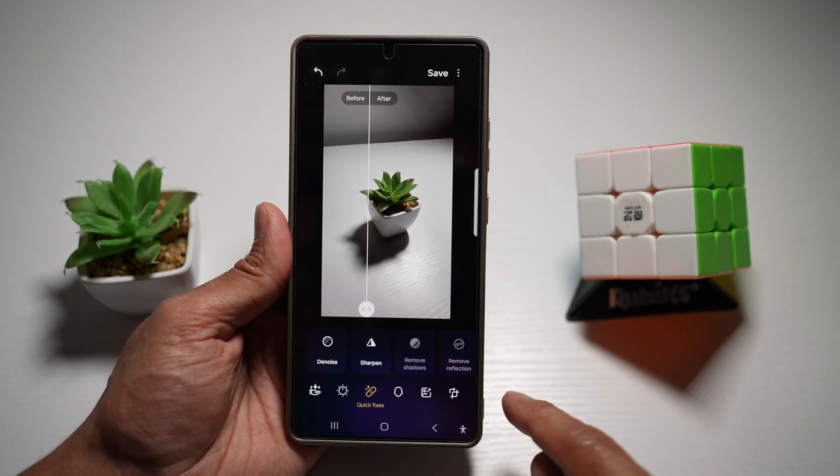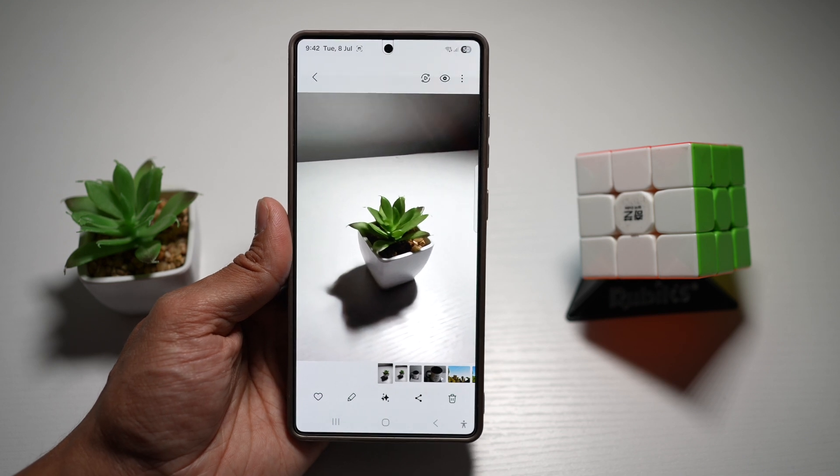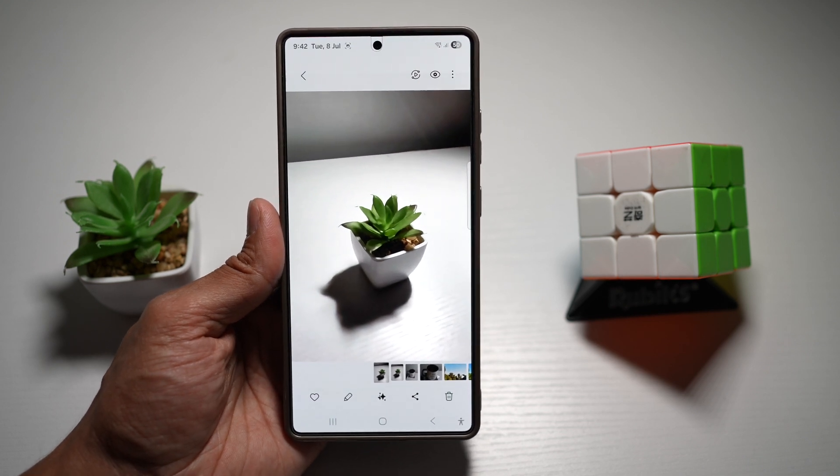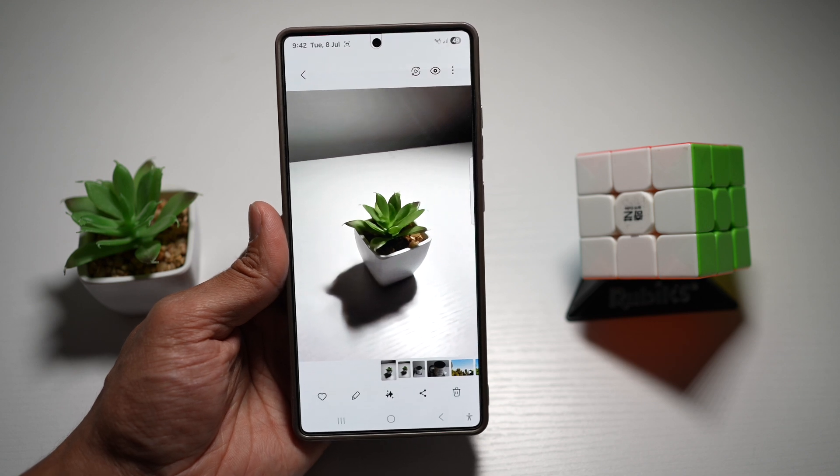Once you're happy, press Done and then press Save. Now you have a shot where the blur has been removed. That is how to remove blur on an image you've taken with your Samsung S25 Ultra.